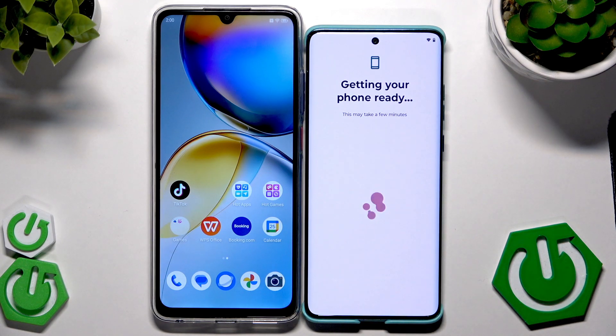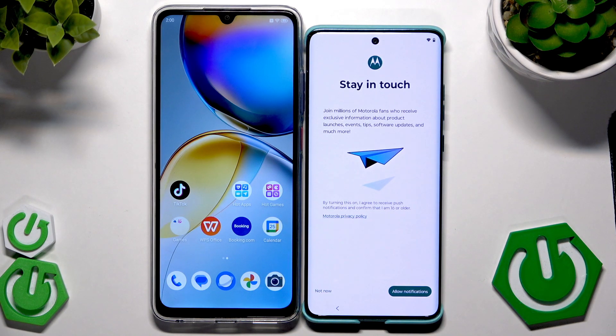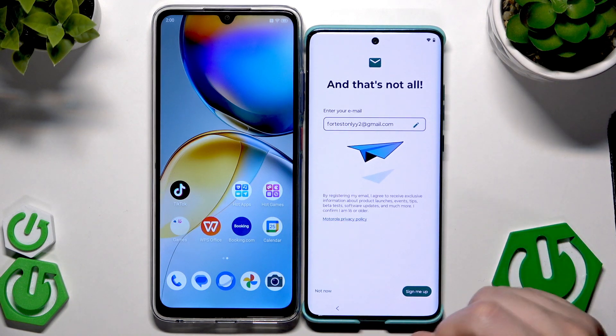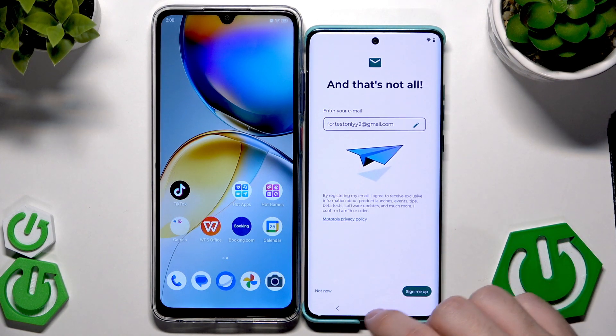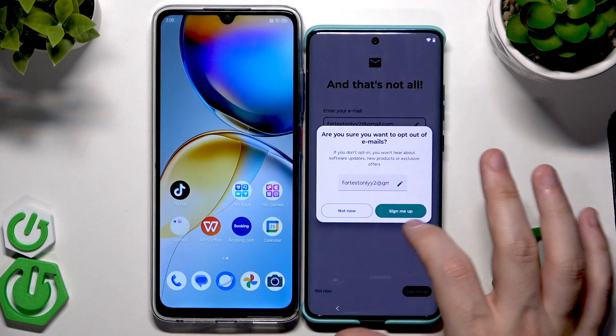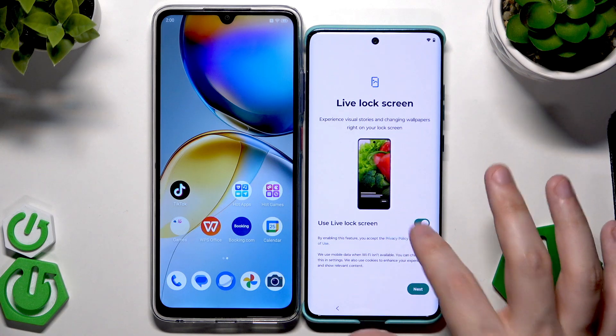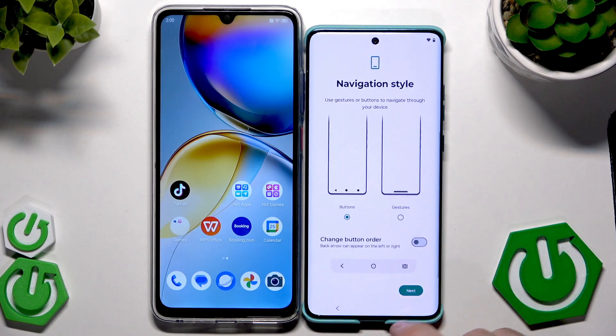You can also see under photos and videos the option to view or download in Google Photos. Click on Done. We have the 'Getting Your Phone Ready' process again but it shouldn't take long. Now we have Moto by Motorola — you can click Allow Notifications or Not Now. I'm also going to click Not Now for mail.